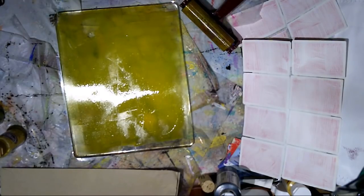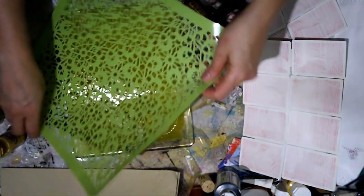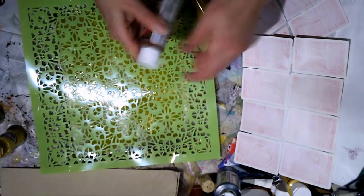I'm going to use jelly printing as my background for the cards, and since I'm doing that I might as well do some other backgrounds too. I figured let's just open up the camera and share it with you guys.